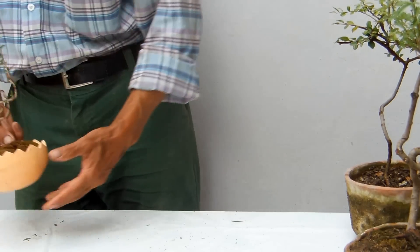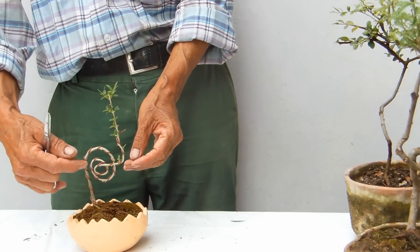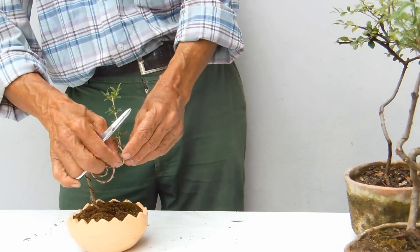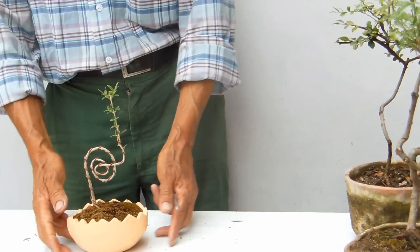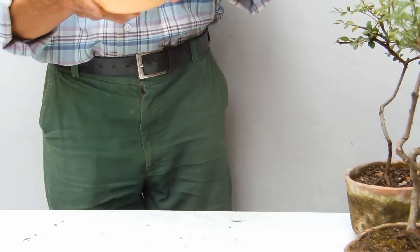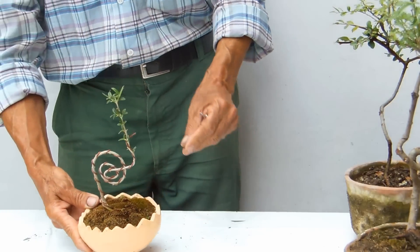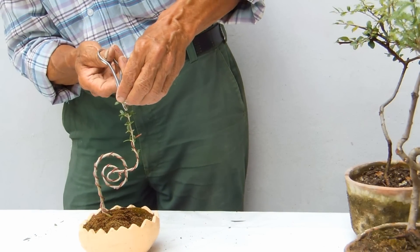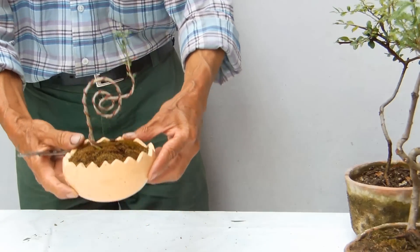Acá vamos a hacer un pinzado solamente a este ejemplar, que es el símbolo de Bunjin actual y va a ser el ícono de Bunjin actual. Le voy a hacer un pinzado solamente, no necesita más. Miren que no necesita más. Aunque parece que acá se está disparando, lo podríamos picar. Ahí está, para que sea más armónico.